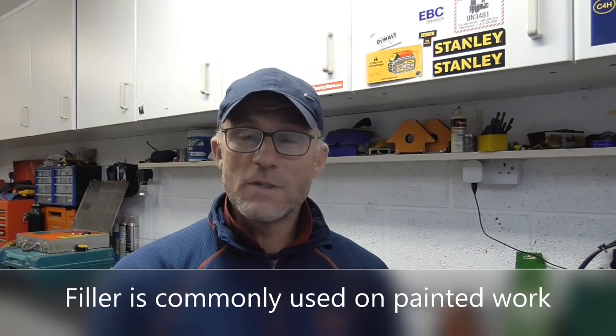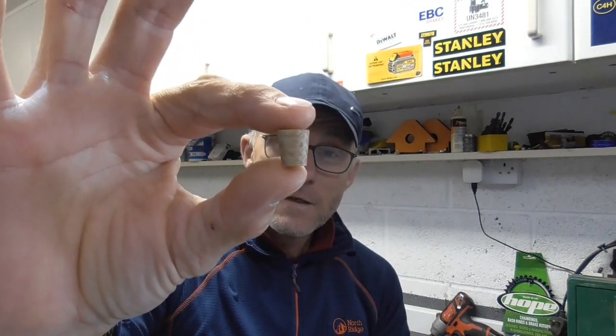When you want to fix through it but you don't want to see the fixings, what you do is drill a counterbore, put your fixing further into the wood and then put these pellets, plugs, in the top and then clean them off.